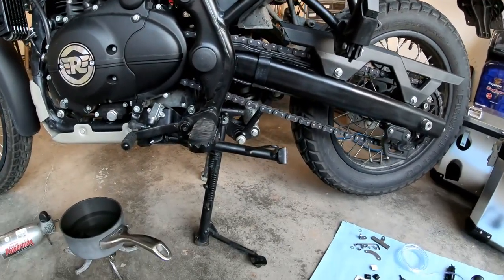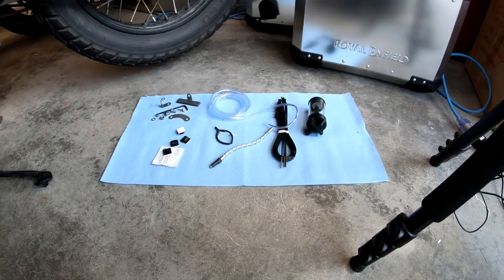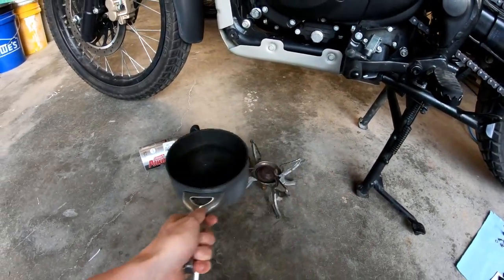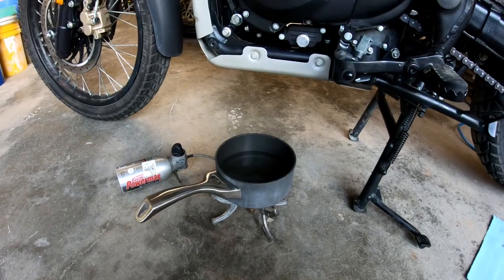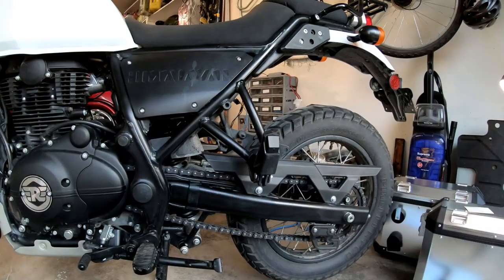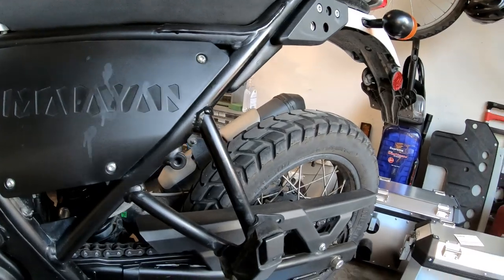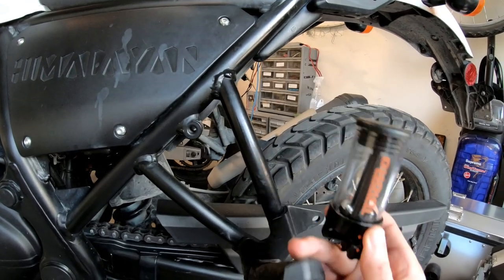The Himalayan is in place on the center stand. A couple of tips: lay something soft out — a rag or towel — and place all the components you'll need. Another handy tip: if you have a camp stove or burner, that's useful because you'll need hot water to heat up and soften your zip ties. Now let me show you the placement I'll be using for the oiler on the Himalayan — I'm going to use this part of the frame near the pillion peg.